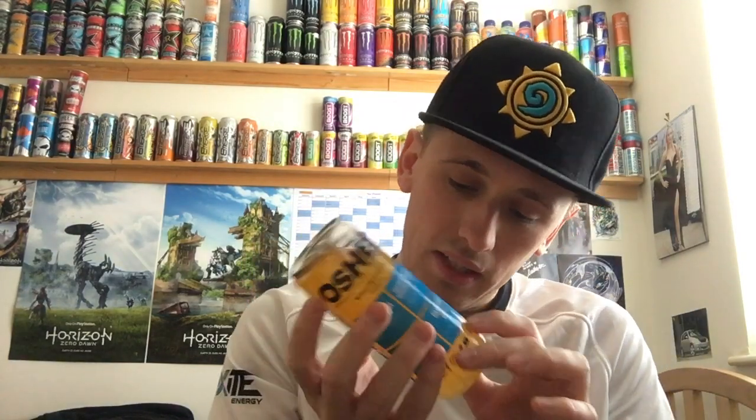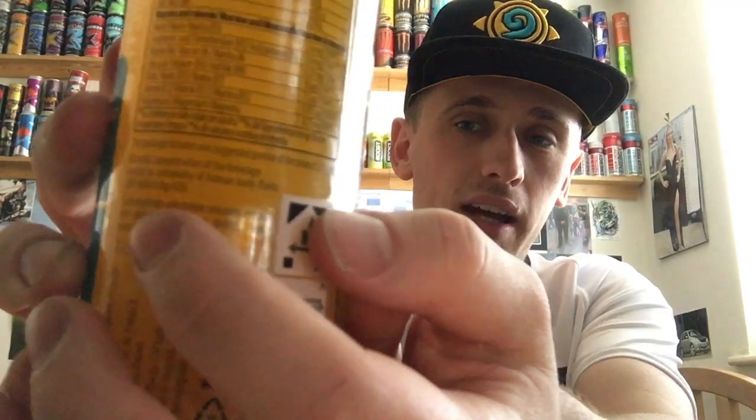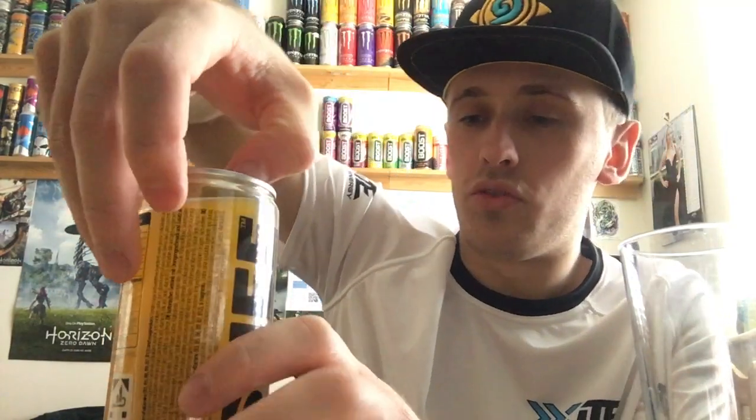Gluten free and vegan. They put all this stuff on there to read and it just doesn't matter — it's just a random isotonic sports drink, probably going to taste like Lucozade orange. But nevertheless, it's nice and cold. I have got a cup, I'll strain it into that. Hopefully it will not explode over me — and it is fizzy, so it might indeed explode. The Oshi drinks have been around for a while.